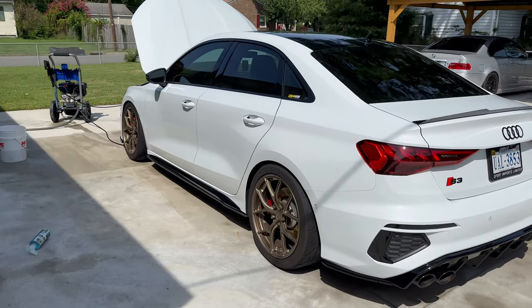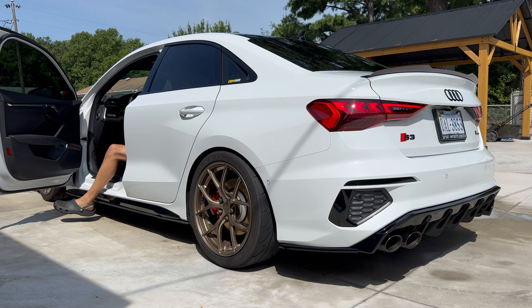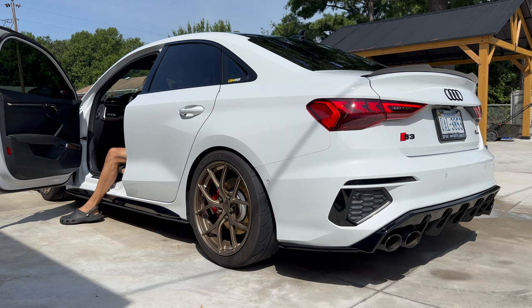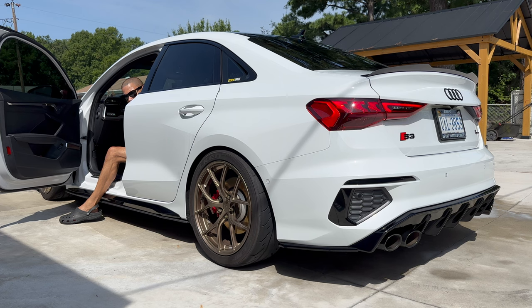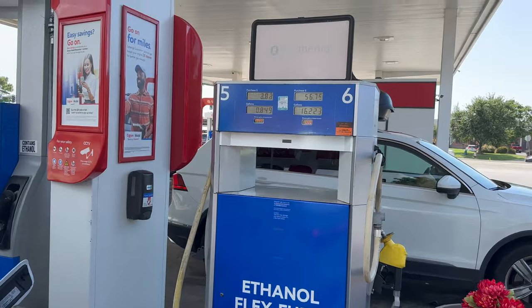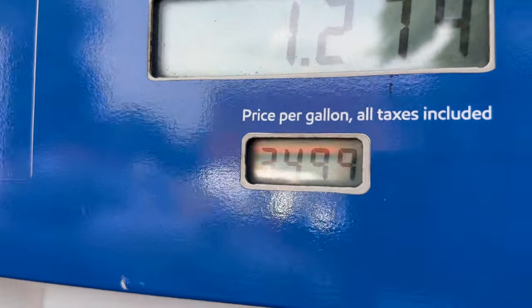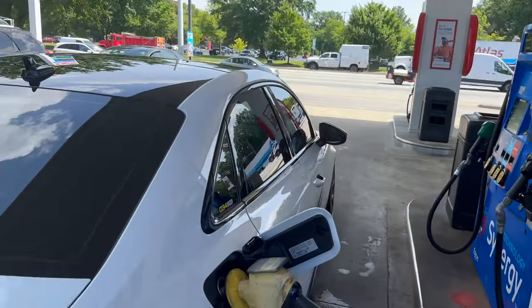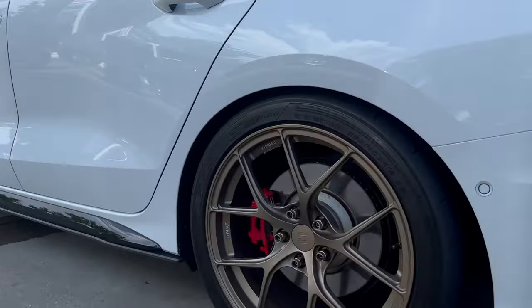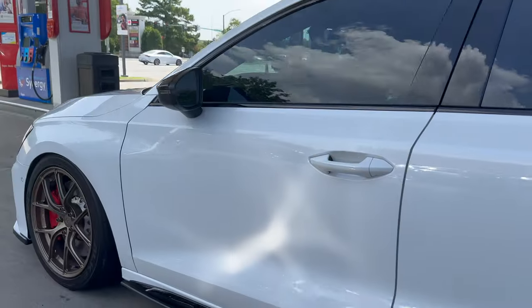You guys want a cold start? Sure, E85 cold start. We're here at the gas station — look, E85 is $3.49, it's like a dollar less than in Texas. I cannot wait. She cleaned up real nice — the wheel cleaner plus the pressure washer did wonders. Very good stuff, Jack's Wax.